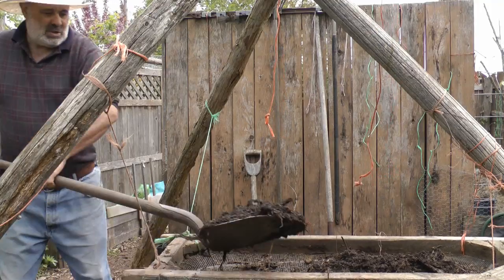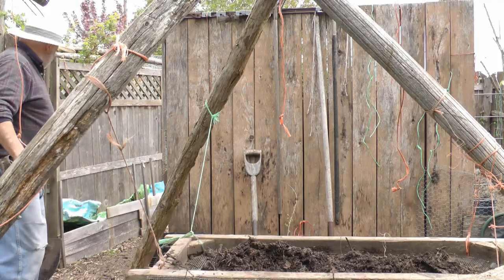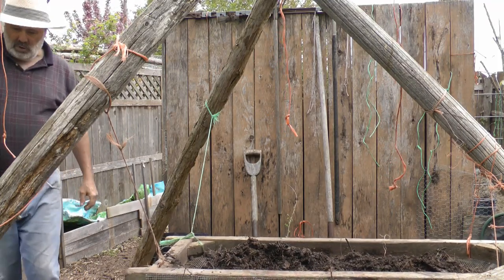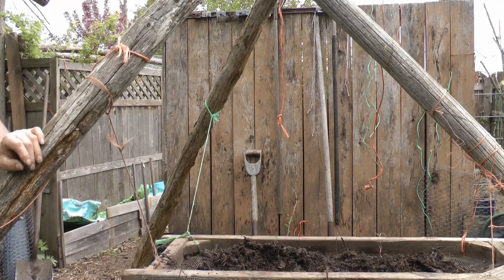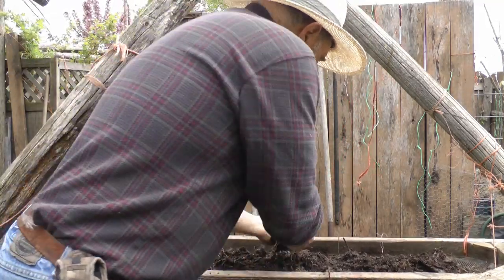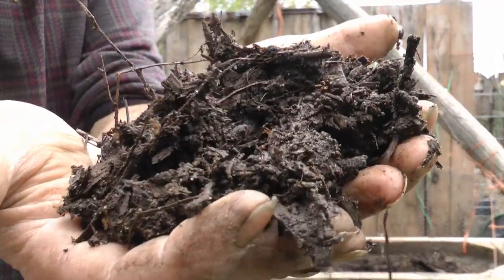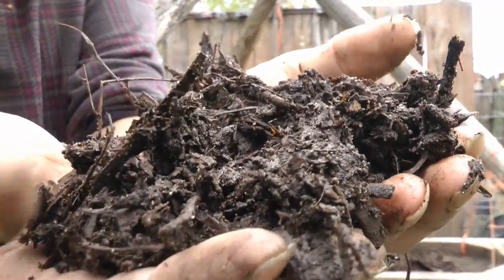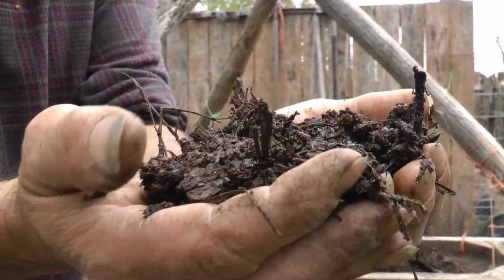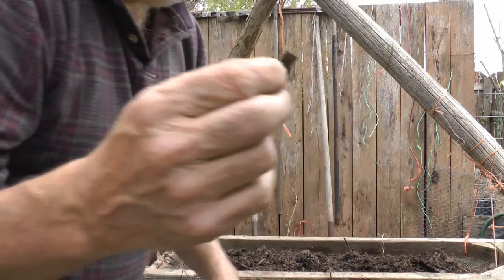I'm definitely not going to compost this anymore. I need to start using the space for growing plants. I'll show you a close-up of this coarse material here. It's still composting, but we're out of time. So that's the material - it's pretty coarse. You can still see wood shavings in it. I took one out of there - that's a wood shaving right there.